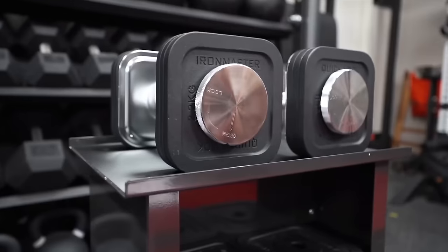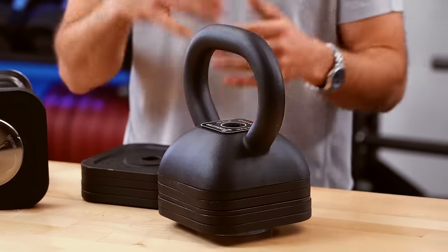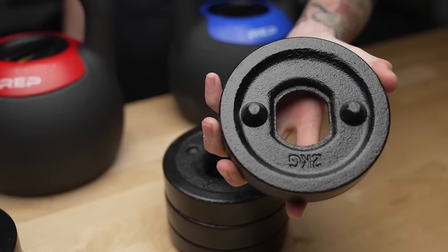On the competition side, you're generally looking at around $130 for a 53-pound kettlebell. For adjustables, the price ranges widely depending on which ones you get. If you already have plates, the Iron Master handle at $100 is a no-brainer. Rep adjustable kettlebells run between $150 and around $200 depending on the weight range, and they're a really good value.